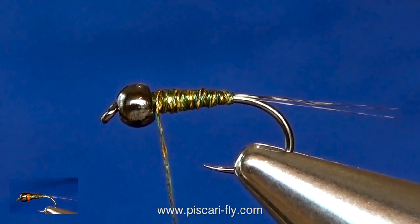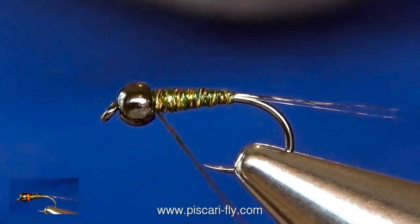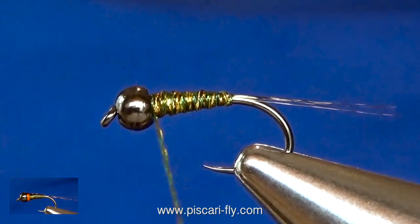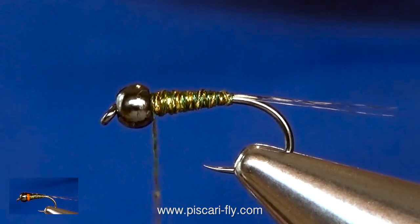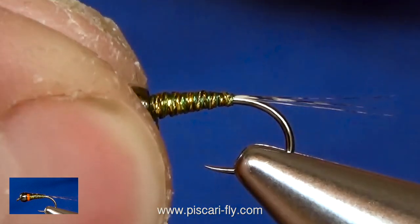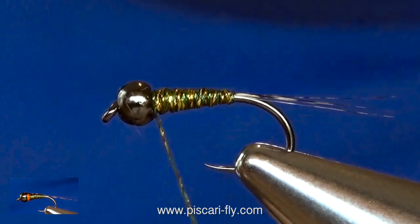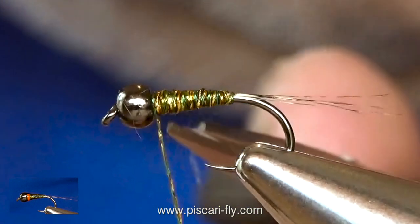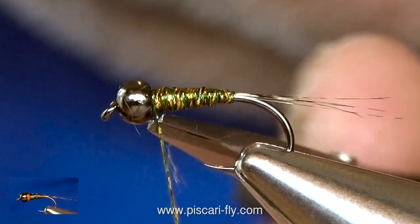Once I have tapered up my body and I'm happy with my taper up there near the bead, I can then whip finish just in behind the bead. Give it a nice tight pull to make sure it is well locked in. Fine point scissors, get right up inside there and just nick that off.